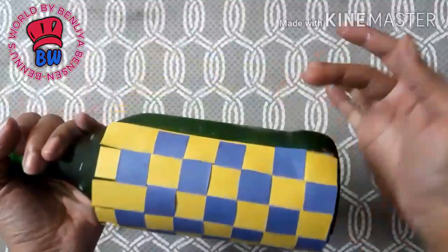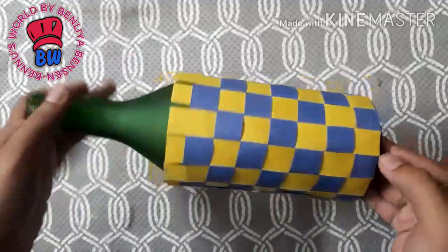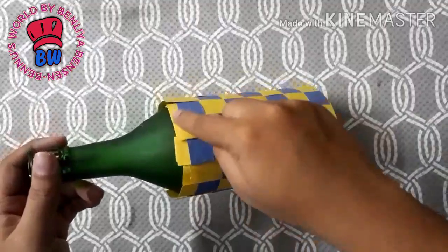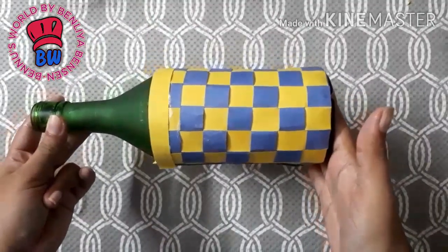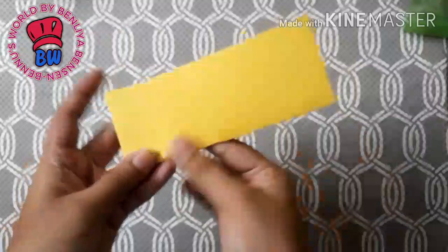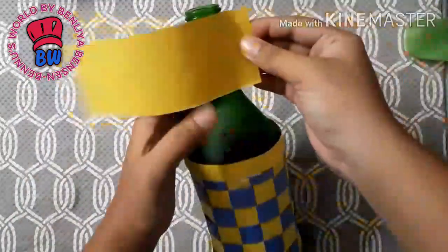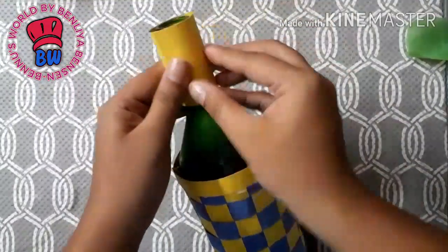I will put the bag on the other bag and on the yellow cover. I will put a yellow color paper on the bag. I use this in the bottle and add a little oil in the bottle.